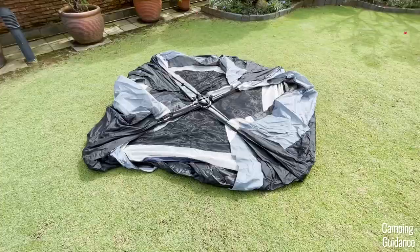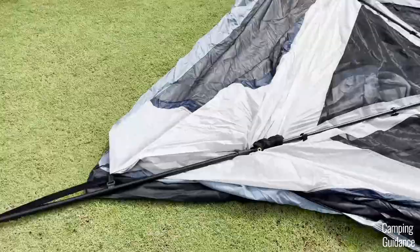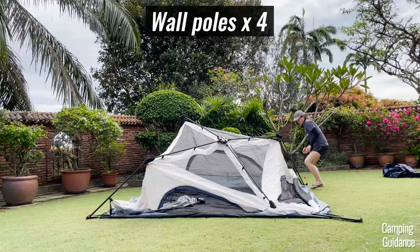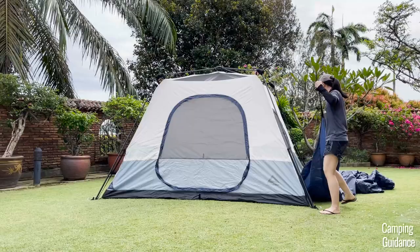To set up this Cadiz Rapid six-person tent, first unfold the tent flat on the ground. The four poles around the tent are actually folded, so you first have to unfold them like this. Then pull each elbow joint outwards and extend each pole upwards — there are four of these poles to make up the walls of your Cadiz tent. For each wall pole, pull them apart until you see this silver button pop out and click into place.